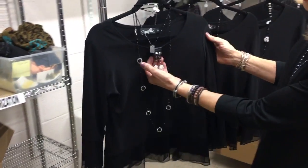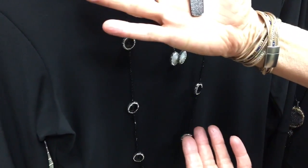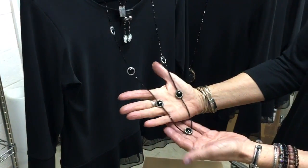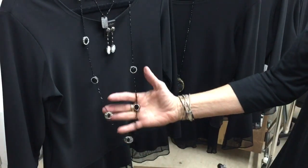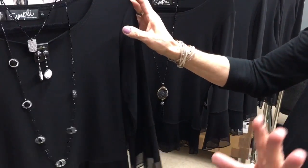Look at these — we have some earrings. These are mother of pearl with a little pave pendant. We have these with jet crystal. Just such pretty pieces, and you can blend them with all your holiday looks for that fun sparkle.